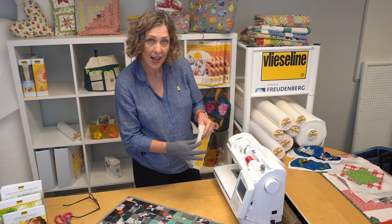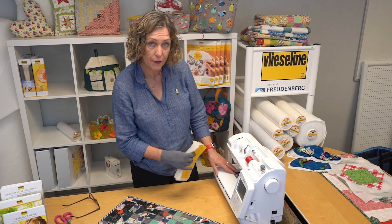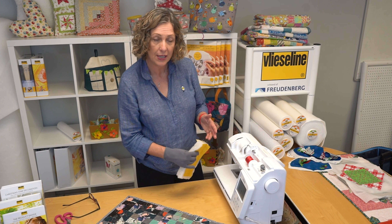The Vlieseline R200 is one of two 100% recycled polyester waddings in the Vlieseline range, the other being the R80. The R200 has a higher loft.